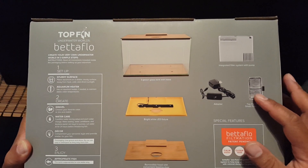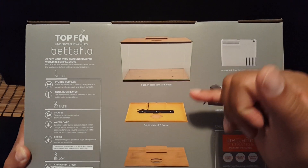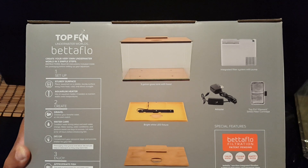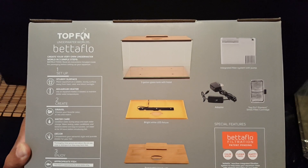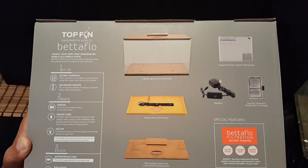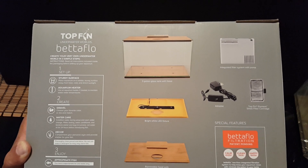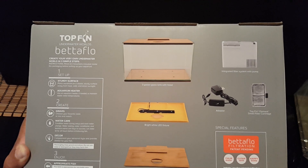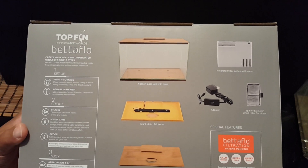You get one filter cartridge, the adapter for the lights — it has LED lights. It has a cool wood theme to it; the base looks like wood but appears to be plastic with a wood feel. There's your hood with the lights and a feeding hole. It has that Betaflow filtration which gives calmer water, supposed to be better for Betta fish.